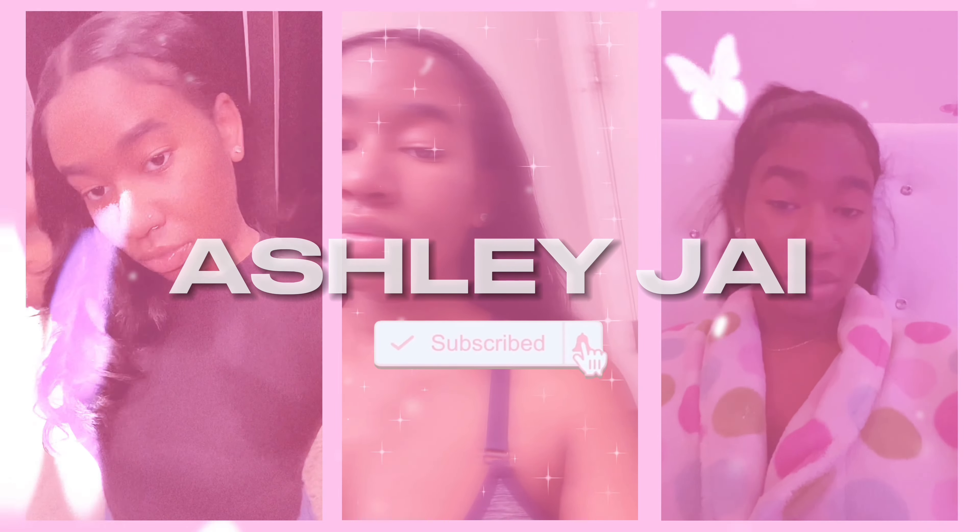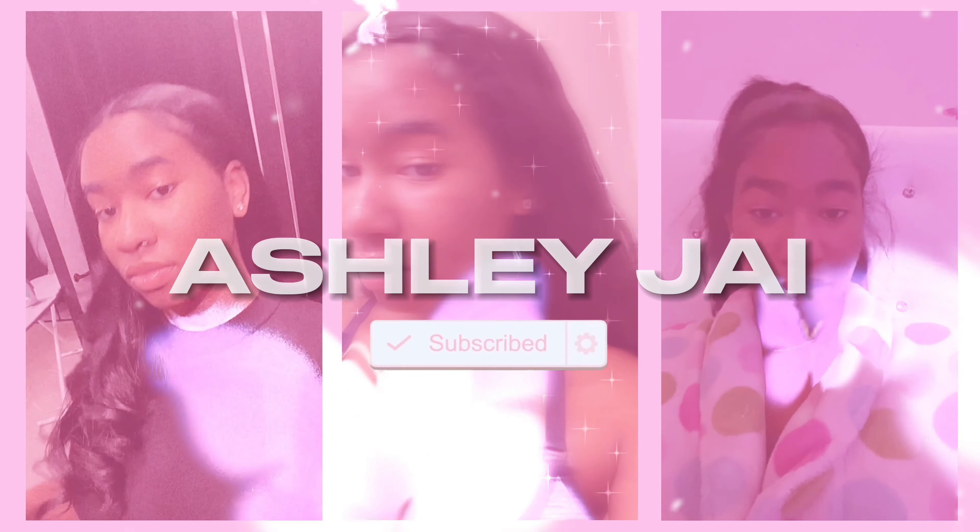Hey guys, welcome or welcome back to my channel. Today's video we're going to be doing a tutorial on these feeding braids. I already started on one braid and I just decided to record and show you guys the other one. This is the gel that I like to use — I use it in every video. You're going to want to put the gel all throughout your roots and really get your gel on there, because you really want your hair to be really slicked down. That's the only way this hairstyle is going to look really cute.